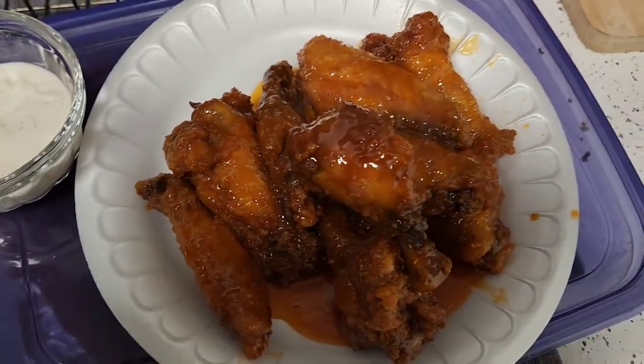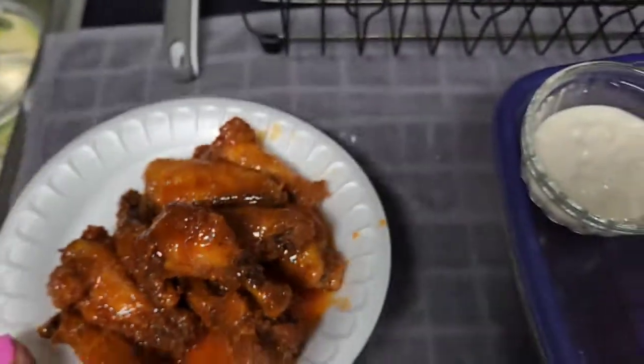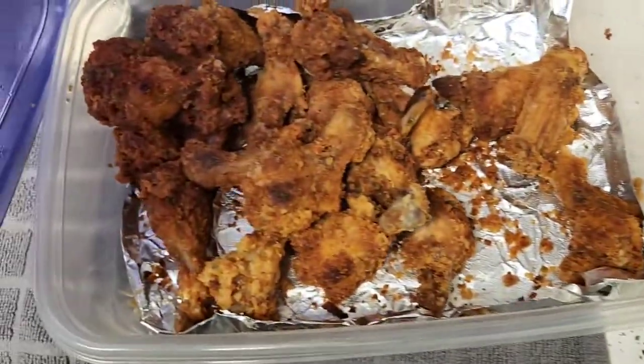Here's the chicken wings my mom made us. I came home and made some hot buffalo sauce, honey buffalo sauce, a little ranch — dapper ranch. And here's the chicken wings. Me and my son ate and here's what's left over.